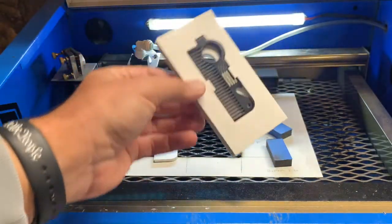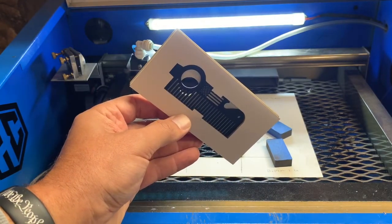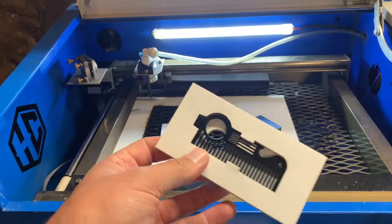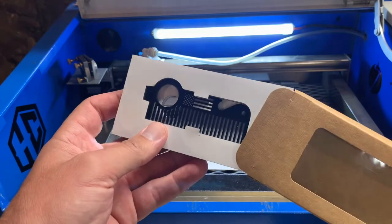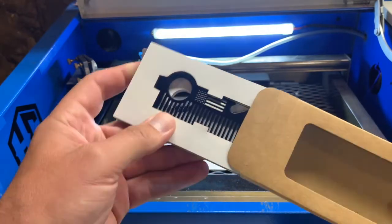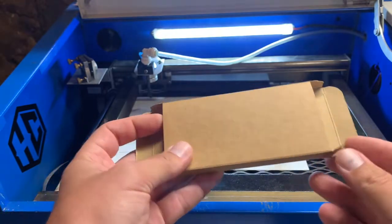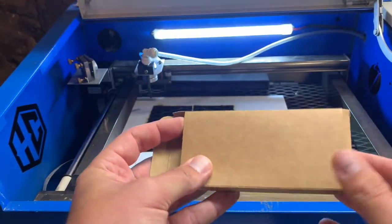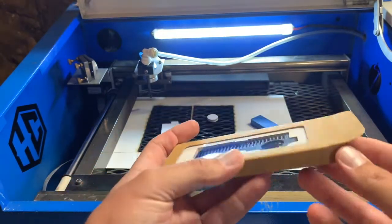You put this in a final box and it's pretty much ready to go to a customer. This is basically from a raw product to a finished product using a simple laser — as simple as the K40. So don't underestimate the power of the small laser. There's a lot of things you can do with it. If you have any questions or comments go ahead and drop them in the comments. Thank you for watching.